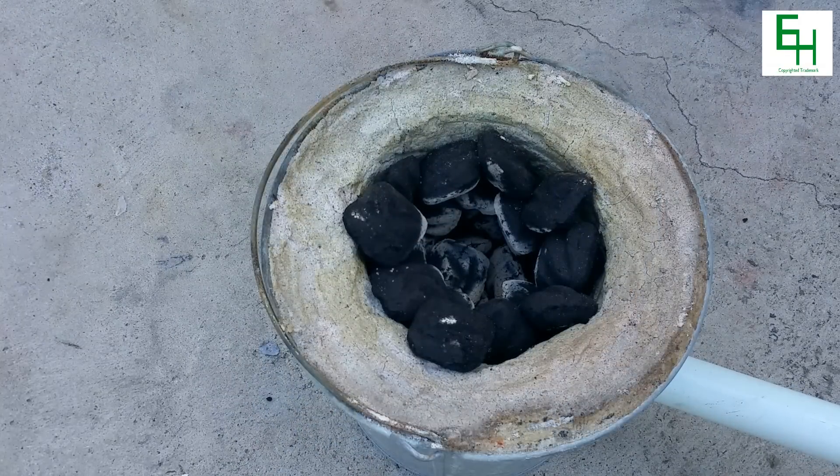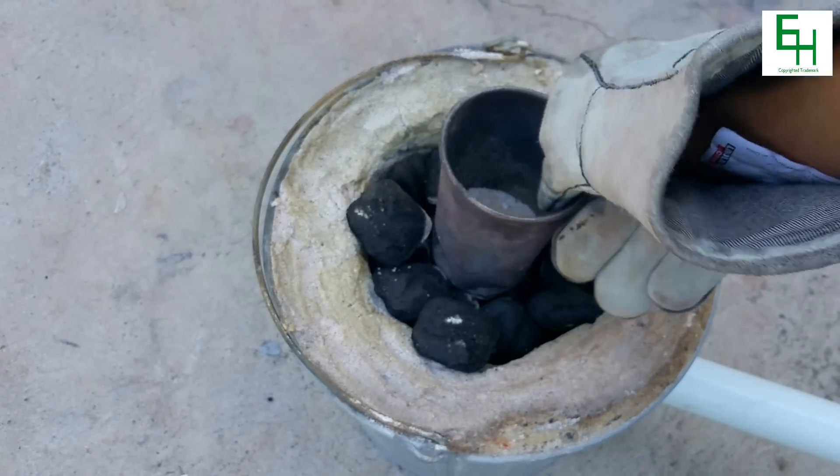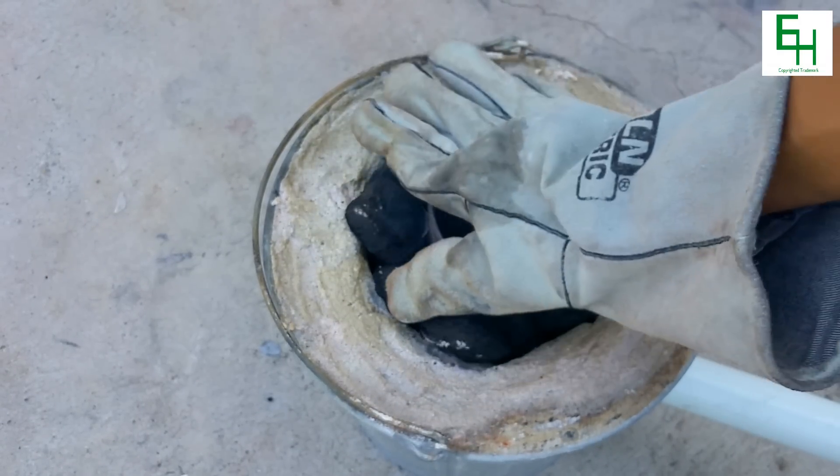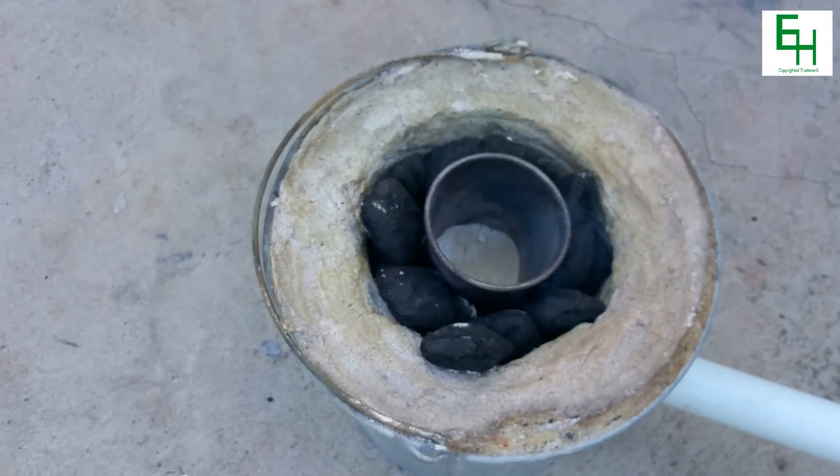Now that we got our charcoal warmed up, I'm going to put my crucible with all the glass ingredients inside. I'm gonna set that right there. Now we're going to turn our blower on.